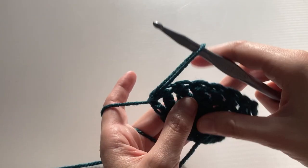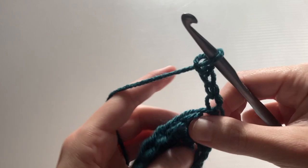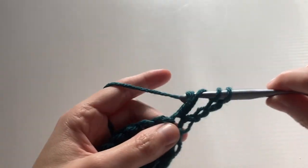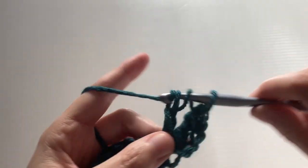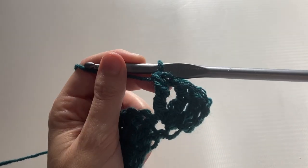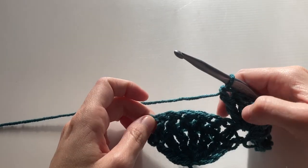Now we're moving on to row three and this time we're going to be creating two new shells. We're going to chain four loosely, turn the work, and into the base stitch here we're going to treble crochet six. Now that we have our seven treble crochets, we're going to need to double crochet in the middle of this first shell.